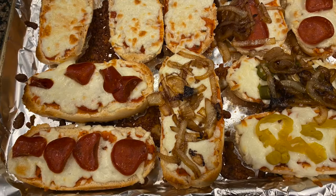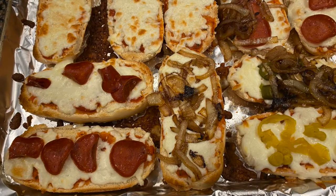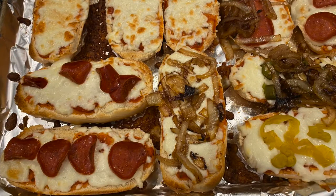You'll want to keep a close eye to make sure that they don't get too brown. You might even want to turn on the broiler to get the cheese even more brown on top. Just keep a close eye on them.